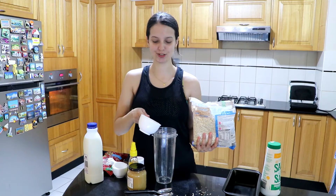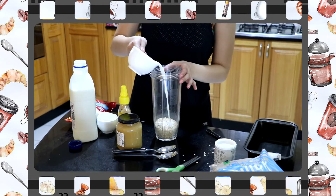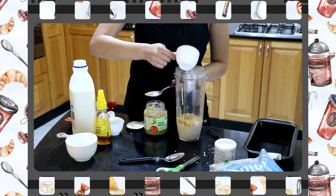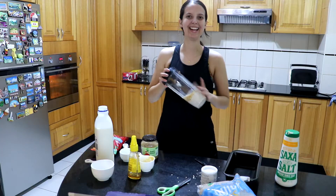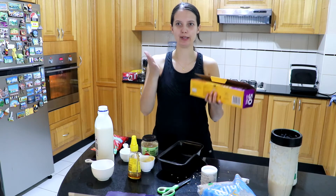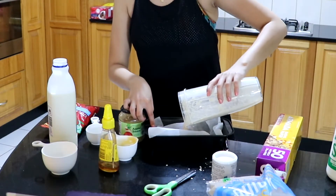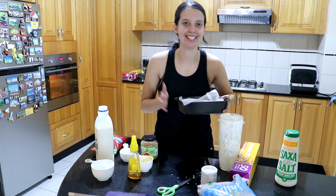Oh my gosh, already making a mess. But that's okay — I just don't want it to taste bad. Now let's blend this. In all the TikTok videos they use cute little white bowls you put in the oven. I don't have that so I'm just going to put it in a tray and hope that it works. I'll put this in the oven and see you when it's ready.